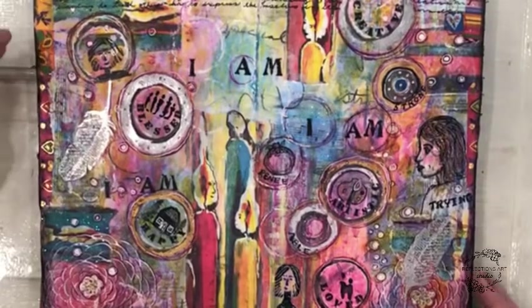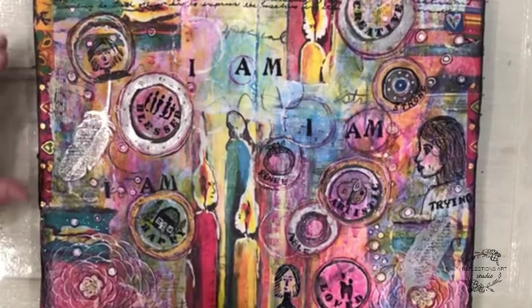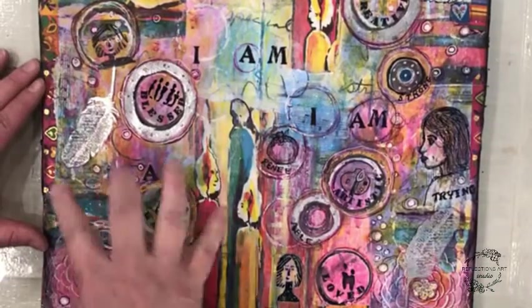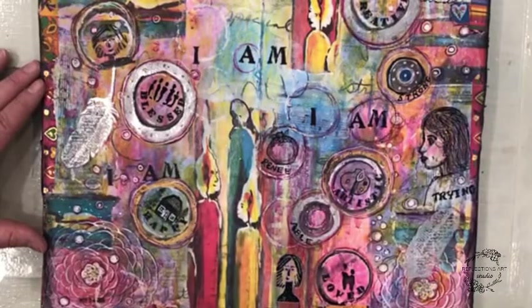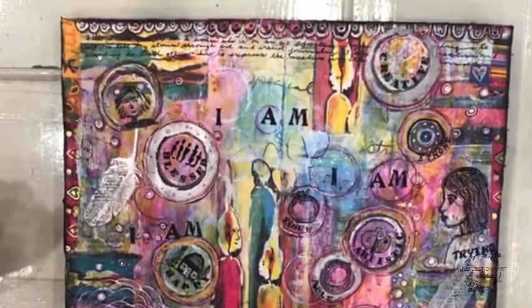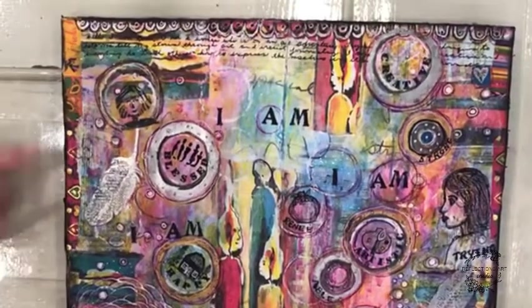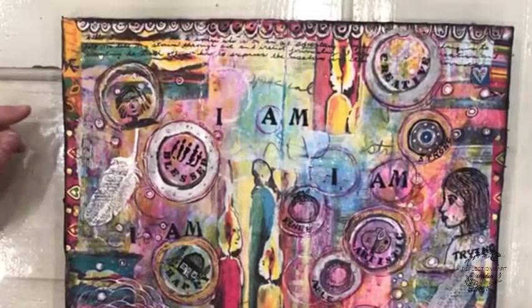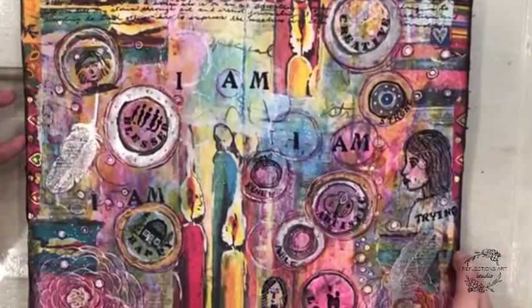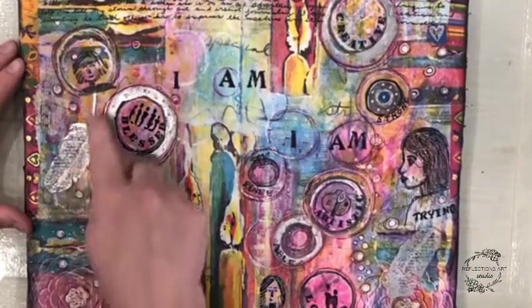Then adding more layers of collage on top — taking pieces from the original page and gluing them down using gel medium or glue stick. Something I normally don't do is using washi tape around the outside or certain places to emphasize the color scheme. And some new things I've tried in this journal are rubber stamps and some embossing.